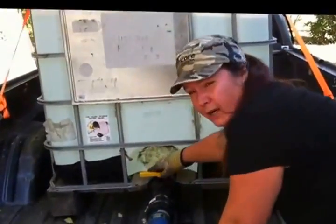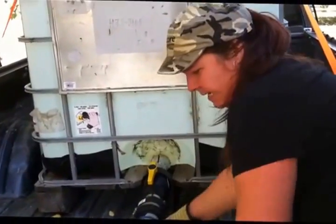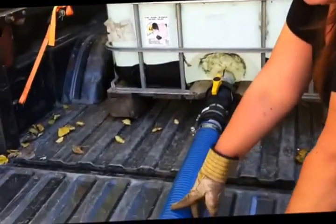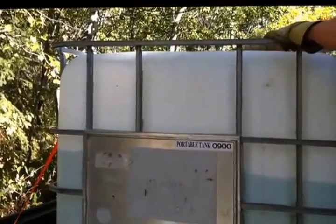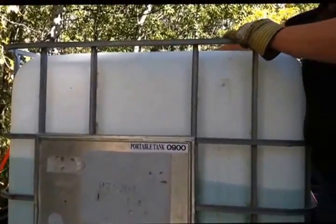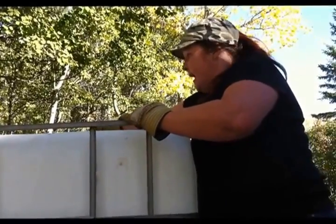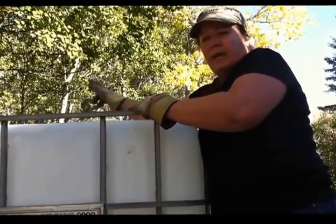This switch here will allow this to open up. And see — there goes our water. What you might want to do, as I found out the hard way, open up the top of your water tote and allow air circulation. You don't want it to buckle the tote. And there we go.